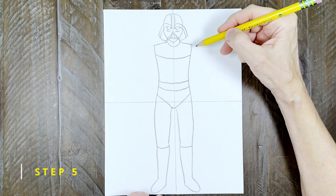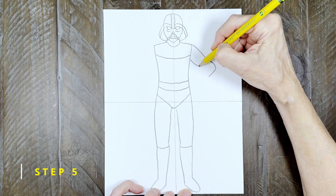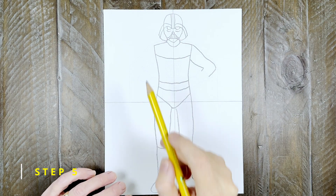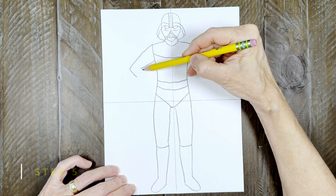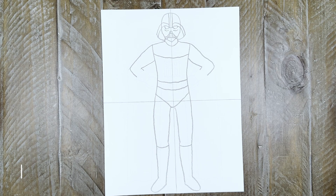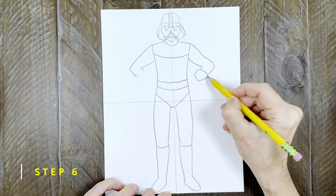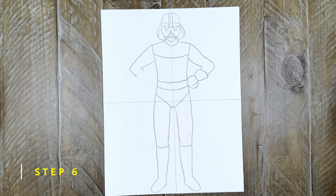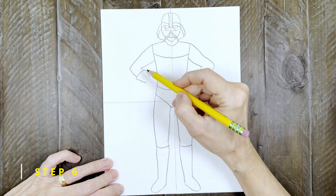Step five: now it's on to his arms. Draw the right one that bends at the elbow but stops a little bit below that. Afterwards draw the same shape on the left side. Step six: to finish the arm on the right, add an angled cuff and then a simple fist shape below it. Afterwards draw the same shape on the left side, starting with a cuff and then a fist.